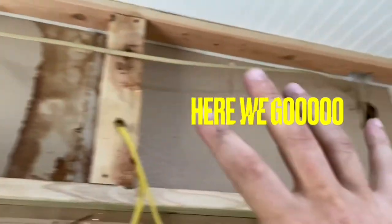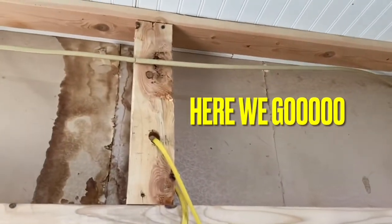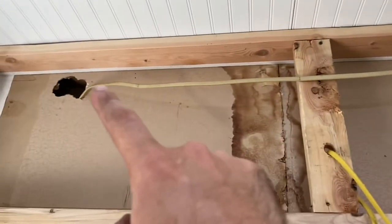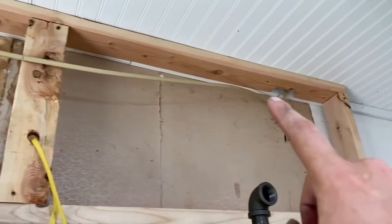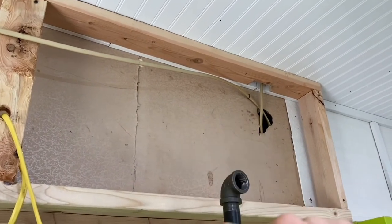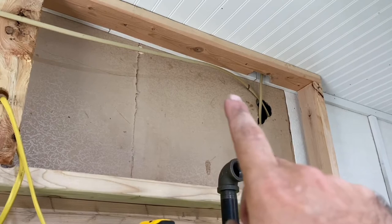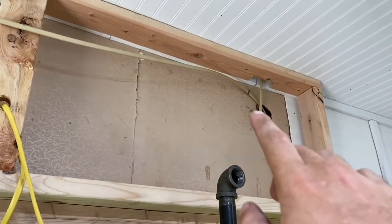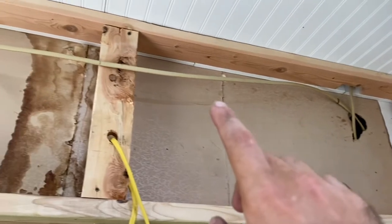This is a false wall video I'm working on, but this covers the electrical part. Here's the wire I'm going to connect onto — typically that'd be up in your attic, but you can see it's running right here. There was a drop-down ceiling, that's why all these wires were hanging out. So that's why I'm building this false wall, but this is a great example so you can see exactly what I'm doing.